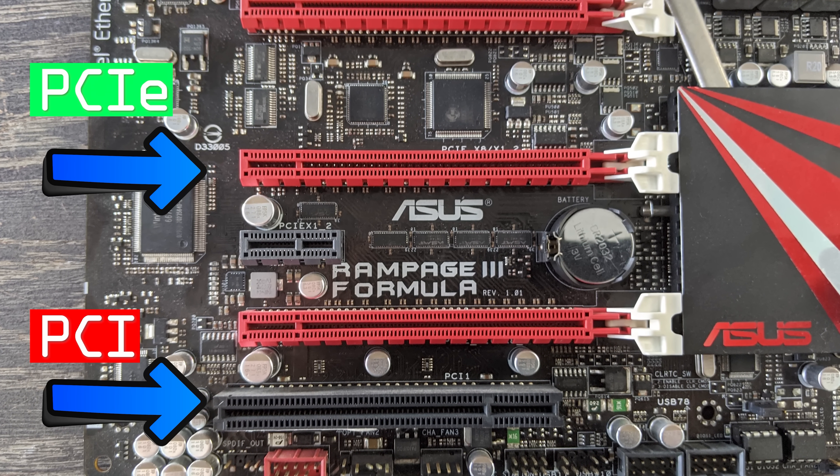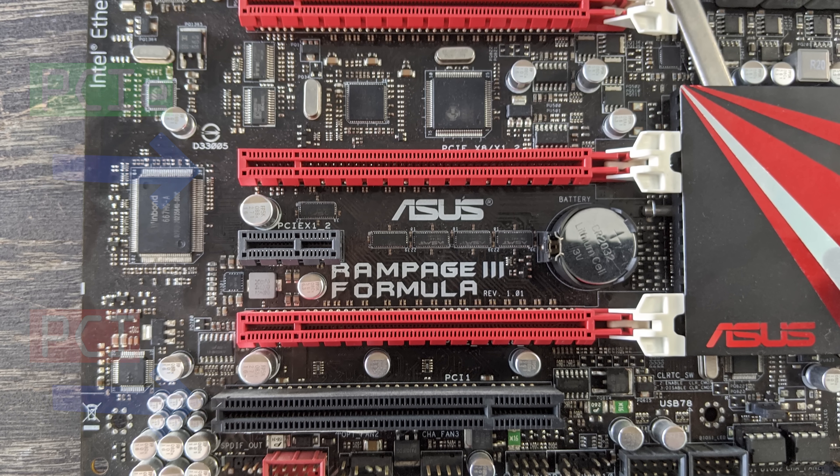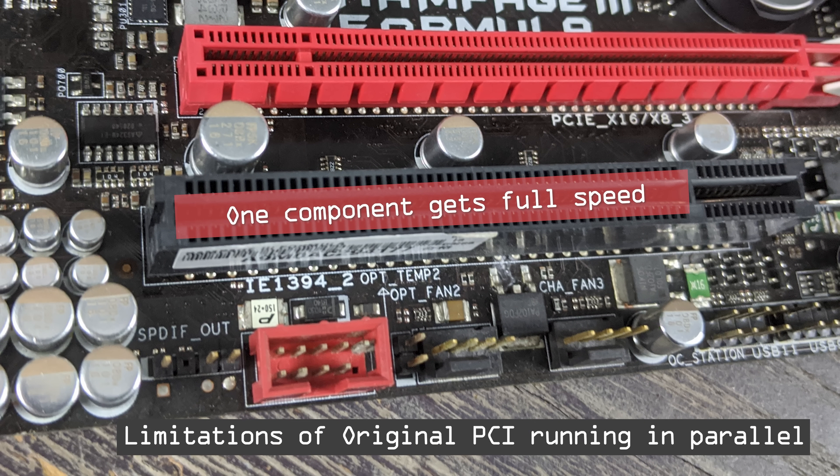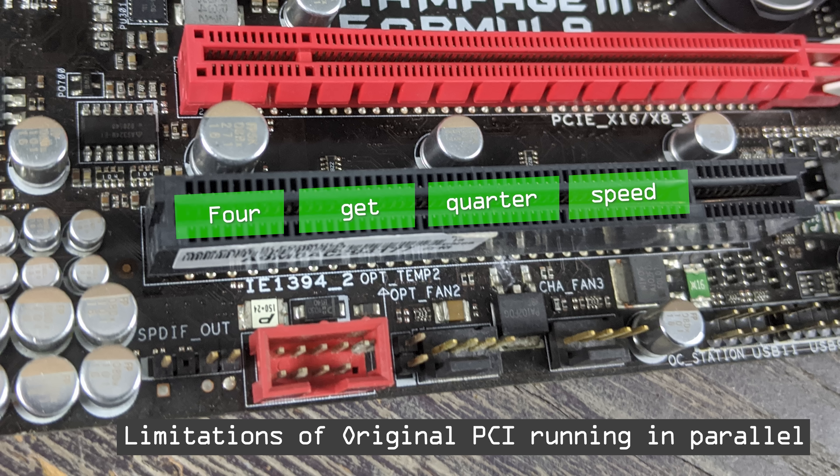That is, the more components that utilize that bandwidth, the slower its access became for each component in the system, as opposed to PCIe, which if you added in more components, the maximum bandwidth is still there. However, the maximum bandwidth would ultimately be shared across all devices.